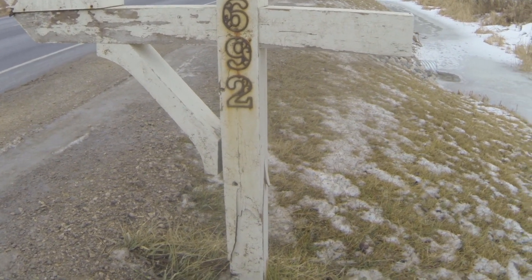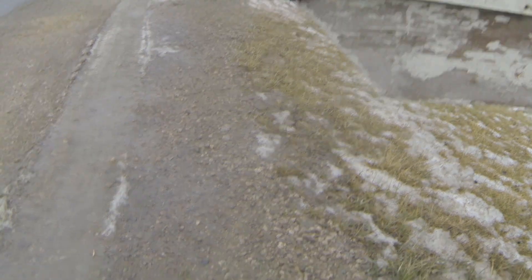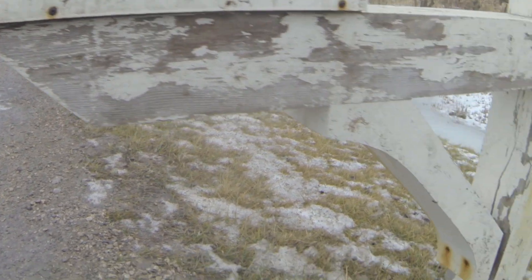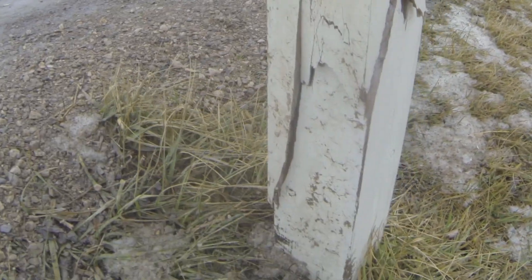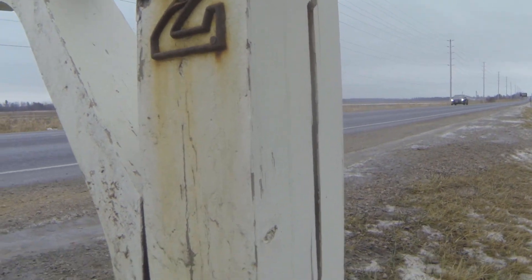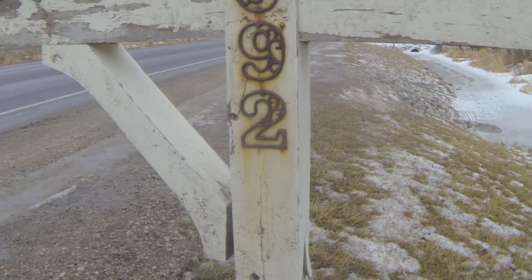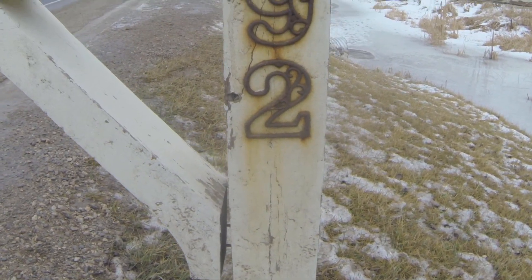So here's our current mailbox. The snowplow has hit it numerous times right here and has completely cracked our main post all the way up through. Pretty much made it useless. So we're going to be replacing this whole post in the ground and changing over the whole design.